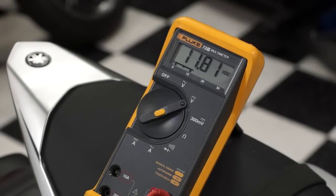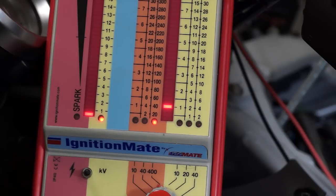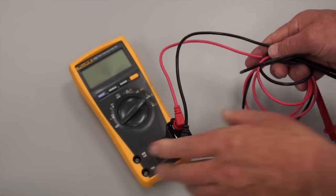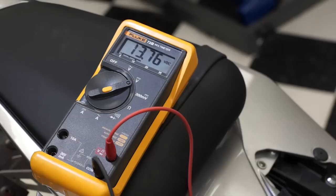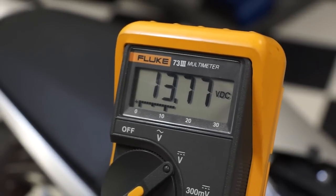A standard voltmeter is okay for testing a unit that won't start due to a possible voltage supply problem to the fuel injector. But if the unit will run, or you're troubleshooting a running performance problem, then the IgnitionMate is the best tool to use. The IgnitionMate, or a true peak reading voltmeter or adapter, allows us to accurately test fuel injector voltage during operation. A standard voltmeter will just show consistent battery voltage or even a little less at the injector during running, because the injector is opening and closing so fast and a standard voltmeter isn't designed as a peak reading voltmeter.